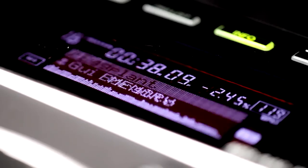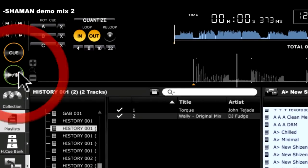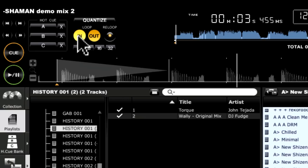And with the USB key and Rekordbox capability, you can save 10 cue and loop points to an unlimited number of tracks, and record them on the 850, 900 and 2000. And don't forget about all the Rekordbox pre-prepared quantized loops and cues you can set up way in advance.